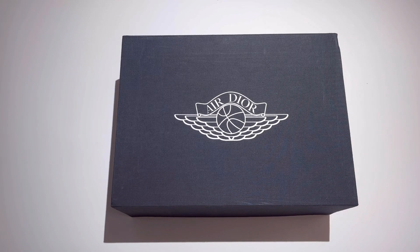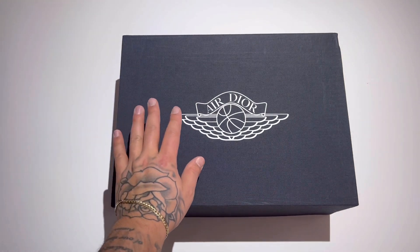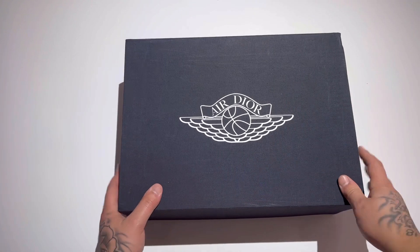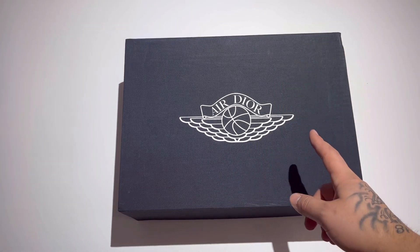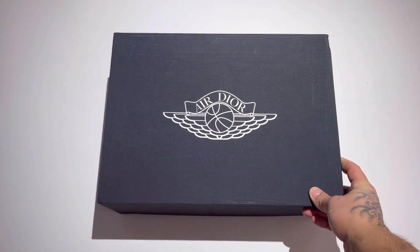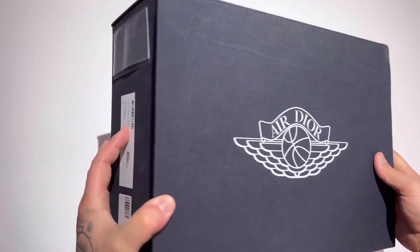What's going on YouTube, my name is John, welcome back to another Jumpman Junkie 2 YouTube review. Got a treat for you guys today — we're going to look at the Air Dior Air Jordan Ones. Beautiful shoe, extremely expensive on the resale market. Retail price was even very expensive. Dior is a very luxurious, designer brand.